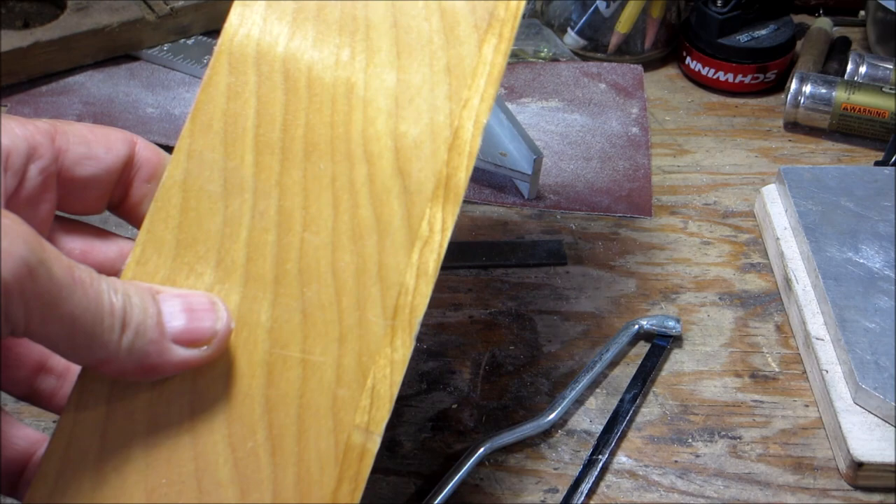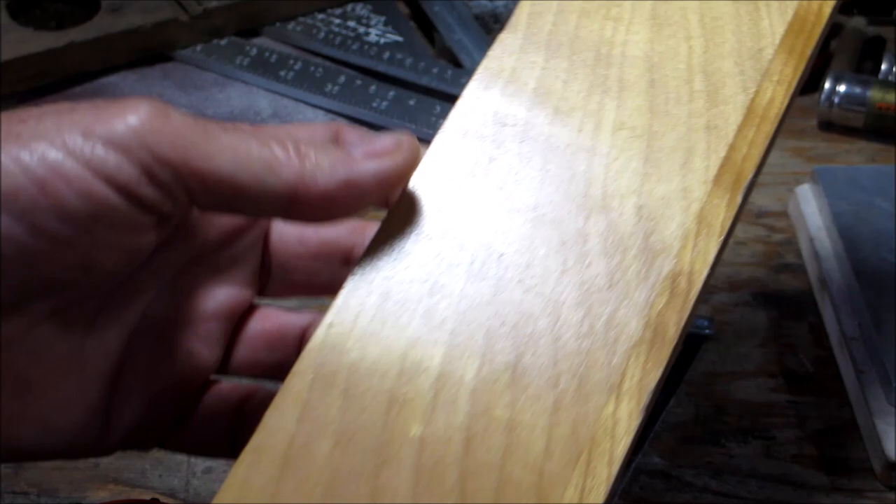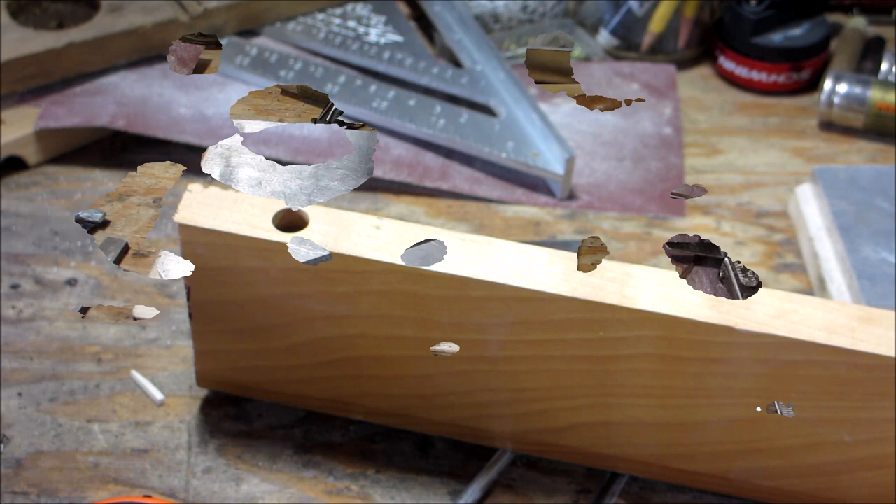Next thing we have to do: I have this piece of maple. We're going to cut a handle out of this maple and then make a hole for the tang to fit in. I'll cut a strip out of this — nothing exciting — and I'll bring you back when I'm done.